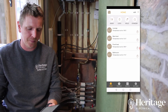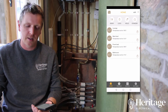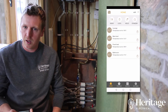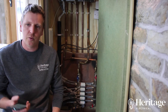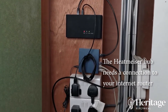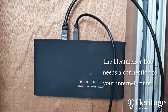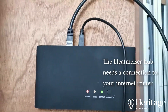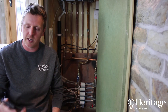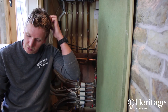I've currently got it set to one temperature and it maintains the temperature in each room constantly. The hub needs to be connected to the router for this to work, so as long as that's all connected, you've got internet connection, and you download the app, you can remotely control everything no matter where you are — as long as you're connected to a 4G or 3G signal.